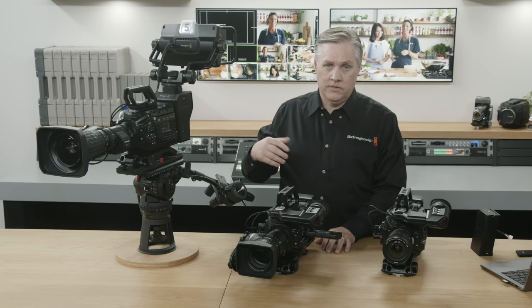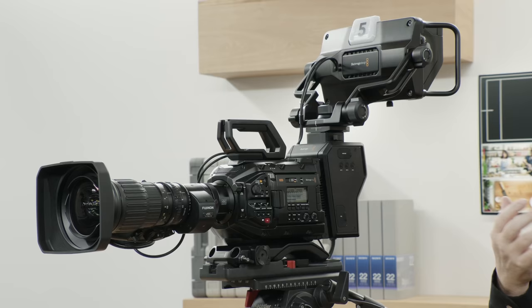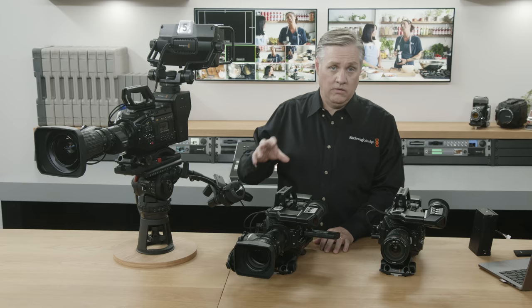Many broadcast lenses have options for focus and zoom demands you can buy for the lens, but that only works with the lens you buy them for and they cost a lot of money. The Blackmagic focus and zoom demands will work with any lens — they can even control photographic lenses and older broadcast lenses. Any lens with motor controls can be controlled. They talk to the camera via USB, so it's much more flexible.